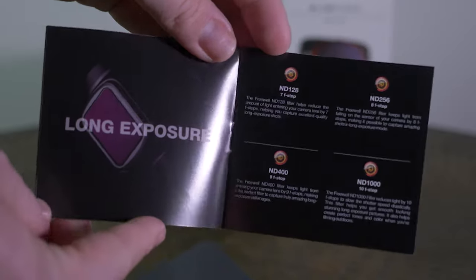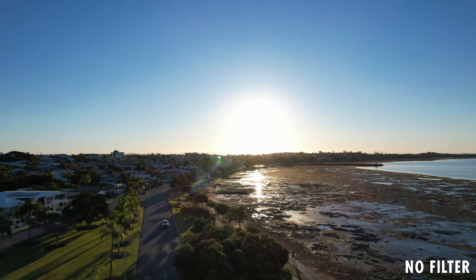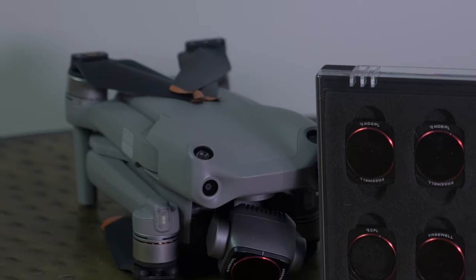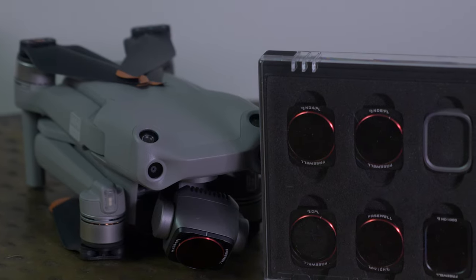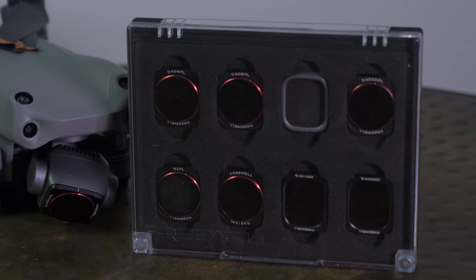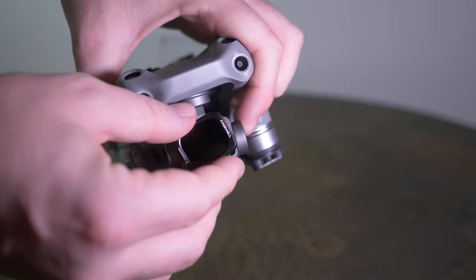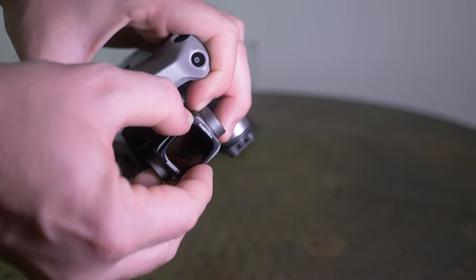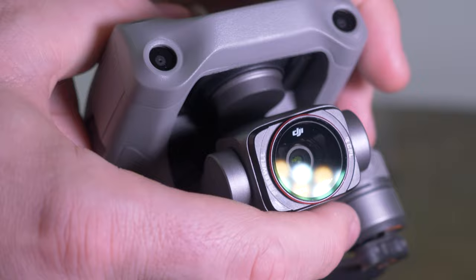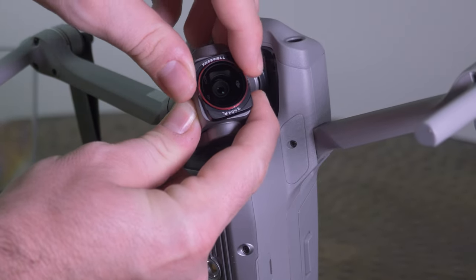Moving through the booklet, they detail the long exposure filters and exactly what they do — basically the f-stop they counter, so it's 10 f-stops if you go with an ND1000. With the 8-pack we're checking out today, it actually goes to the ND2000, which is insane. The kit comes with ND4, ND8, ND16, ND32, ND64, CPL, ND1000 and ND2000. The booklet also covers landscape use and it's really nice to understand what conditions to use the ND filters in, especially if you've never used one before — it's all clearly detailed so you don't have to go and research on YouTube.